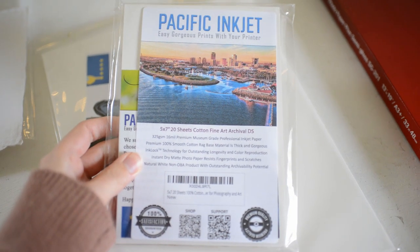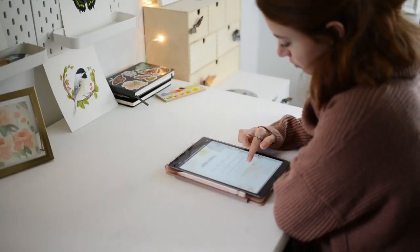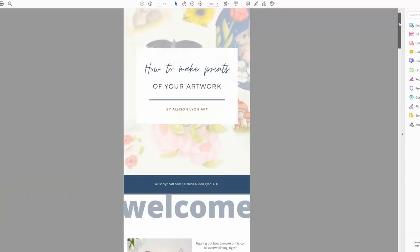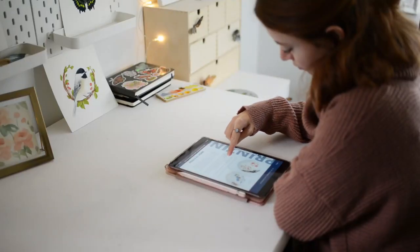I made a list in the description below of art paper that has all of these traits and good reviews. And I'm excited to share a new free guide for you all about how to make prints of your artwork — click the link to this free guide below in the description to get your copy. Thank you for watching!